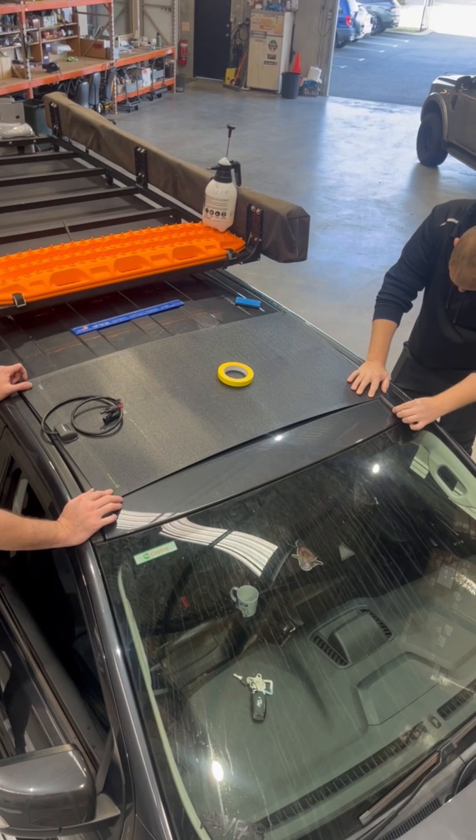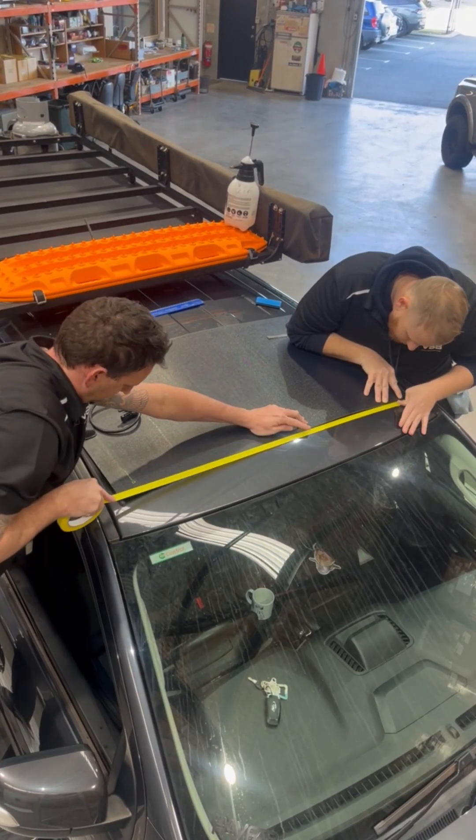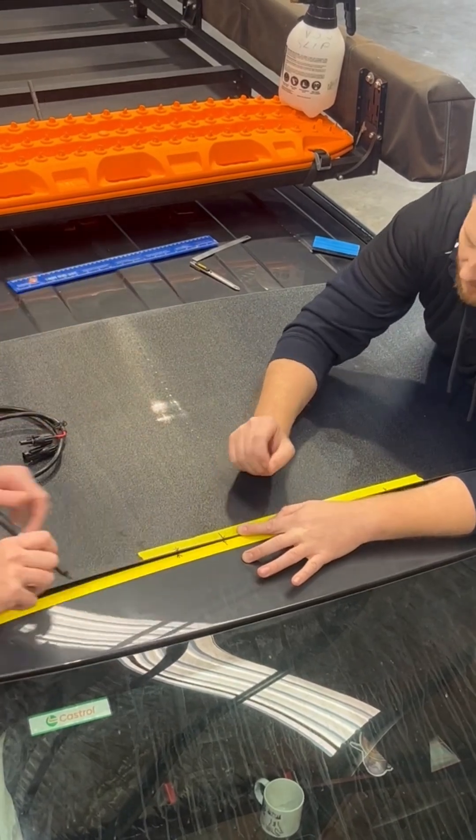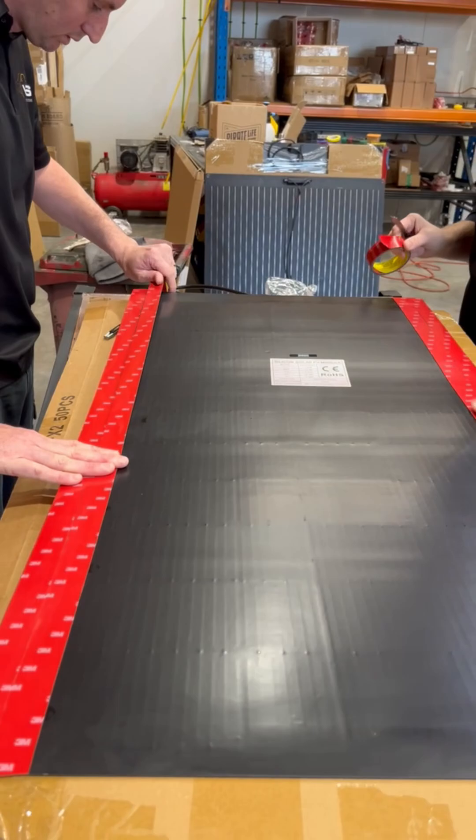Next we measure out where we want to position the panel, making sure it's centered on the decal. Then we prep the panel by wiping it down with isopropyl alcohol, then applying some 3M VHB tape.